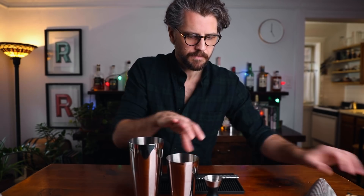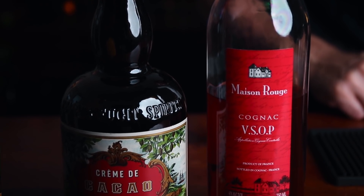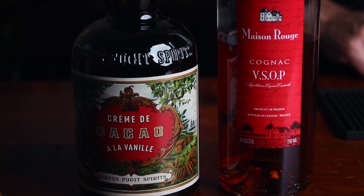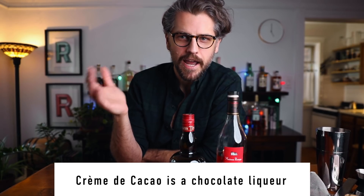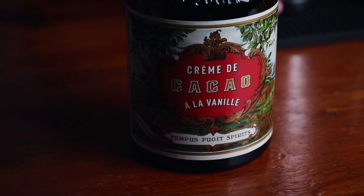For the booze, we're going to need cognac, creme de cacao, and cream. The cognac I'm using is Maison Rouge VSOP and the creme de cacao is Tempus Fugit creme de cacao. You can use whatever brandy you'd like — this is just my go-to. For the creme de cacao, there are two kinds: light and dark, and you could use them interchangeably. Personally, I like the darker creme de cacao — it's a little bit richer and works really well in this cocktail.